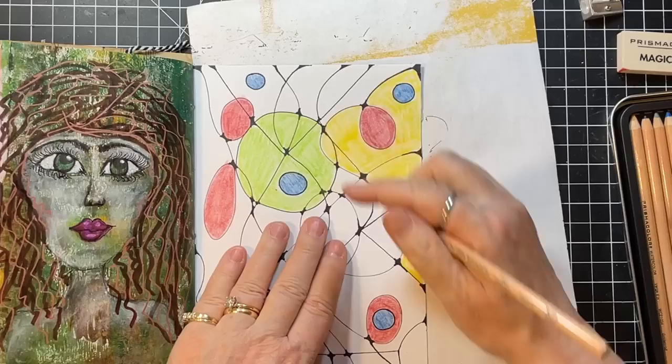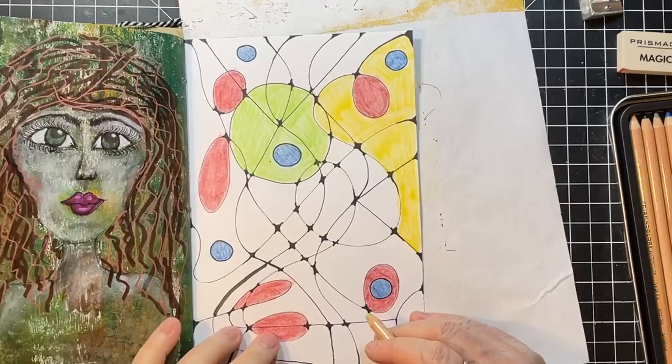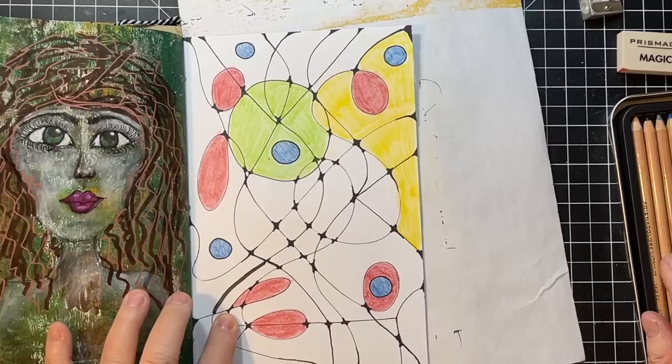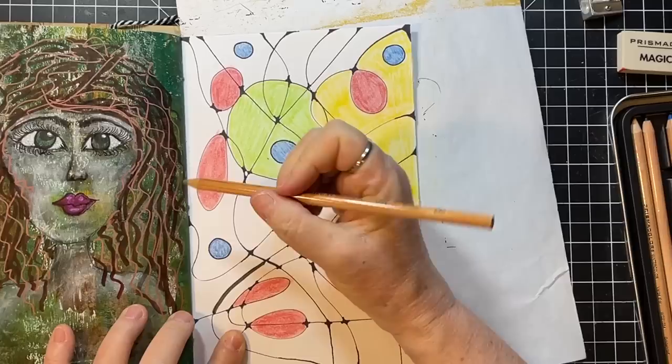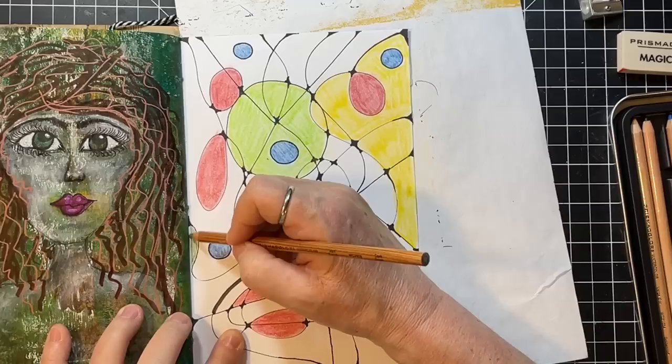I'm going to have to really check the time on this because I do tend to lose myself in it. I'm loving that shape — what color do we want to do that? There's a different color of blue. I'm feeling gray, but this isn't gray — it's dark green. Well, it's the pencil that was calling me, so I guess it's supposed to be dark green here.